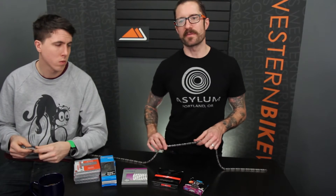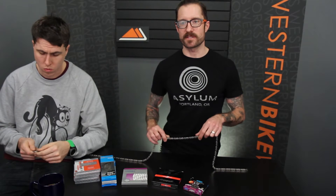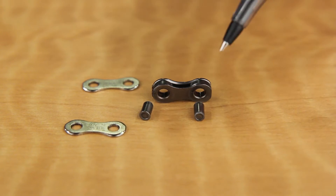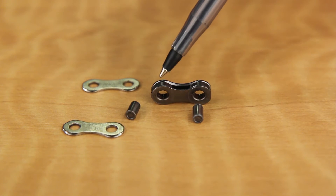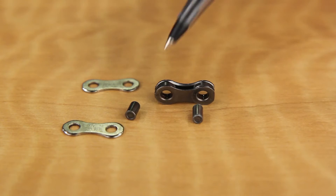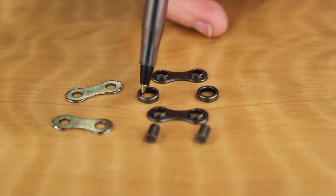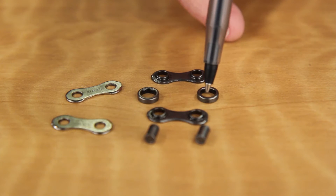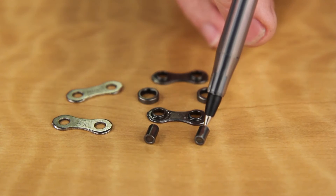Probably the term you're most familiar with is chain stretch. And chains do not stretch — that's a common misconception. What's really happening is those rollers and pins that make up the inner workings of the chain, as the chain begins to wear, that donut-shaped roller's hole starts to get larger and those pins will start to take on a little bit of an hourglass shape.